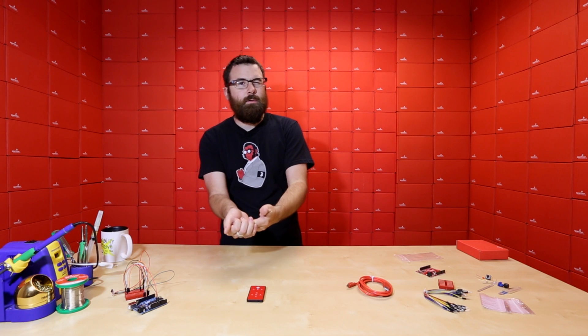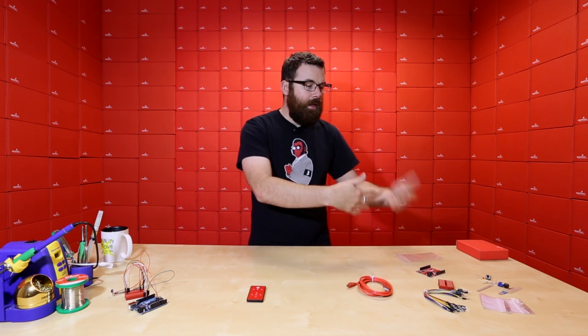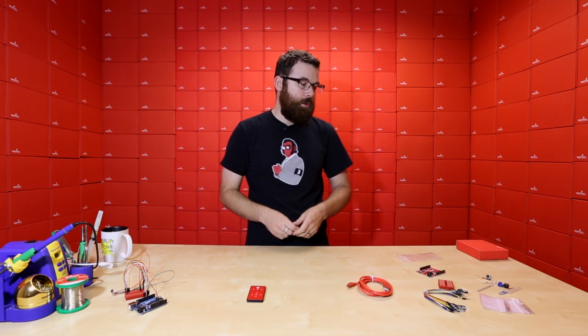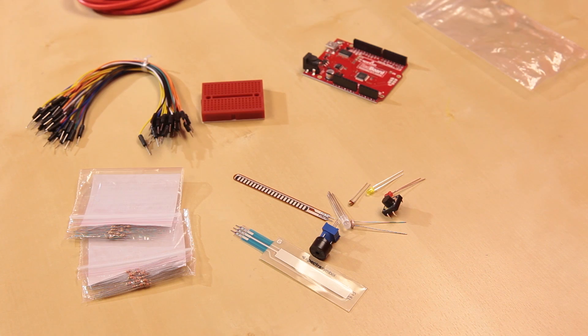You can use a lot of the standard examples in Arduino or examples from the SIK manual, and it gives you a little getting-your-feet-wet introduction to Arduino and the RedBoard. So check out the new starter kit that includes the new SparkFun RedBoard.